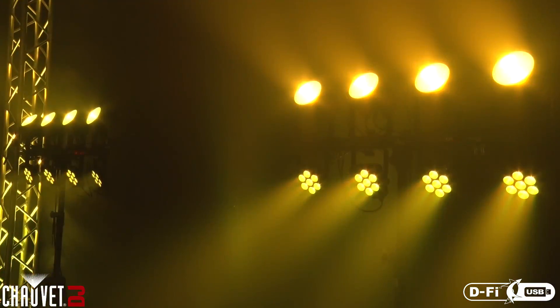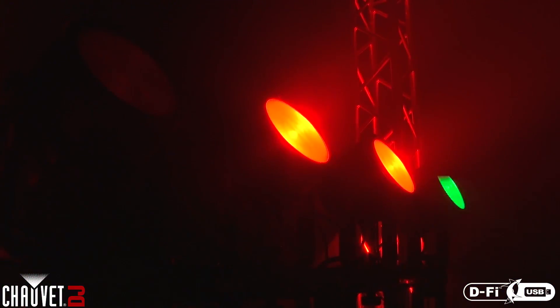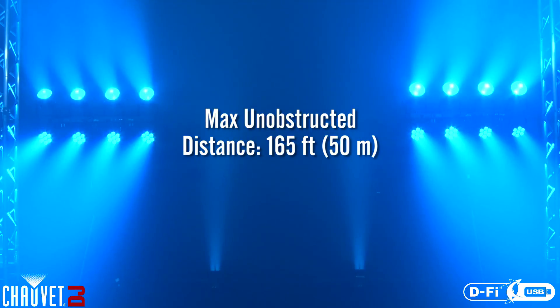With DeFi USB technology by Chauvet DJ, you have another way to eliminate the clutter of messy DMX cables. Your connection is only limited to the range of DeFi distance.